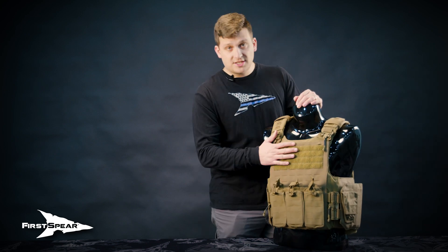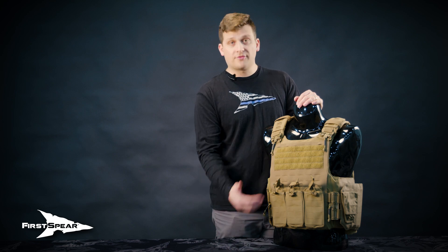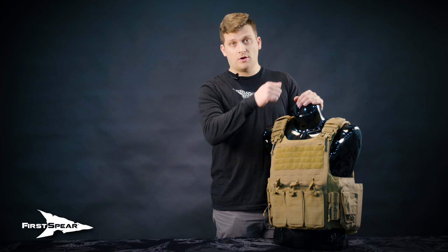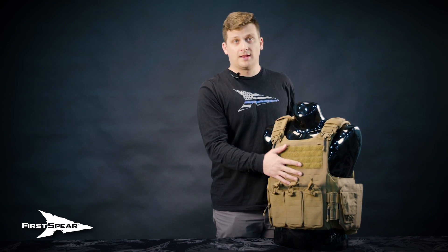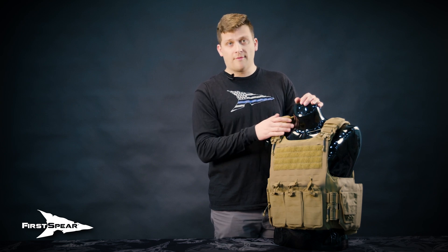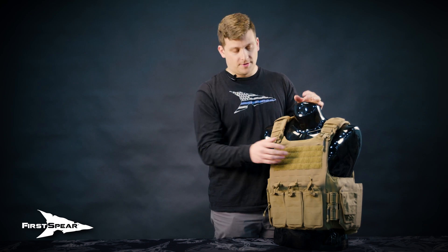The vest takes both hard and soft armor. So if you're putting your soft armor in, the hard plate will go on the outside. There is a Velcro securement strap on both the front and the rear plate pocket, so a variety of cuts, shapes, and thicknesses of your rifle plates will go in there in conjunction with or standalone with your soft armor.